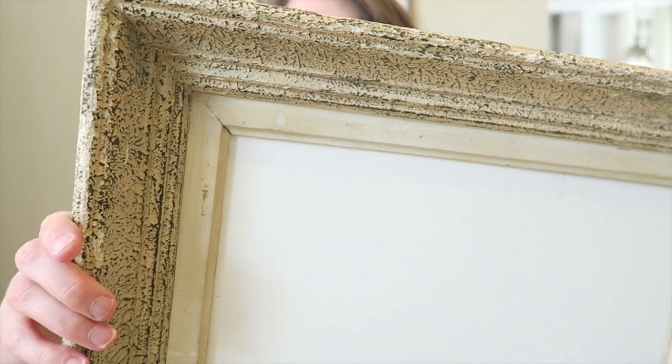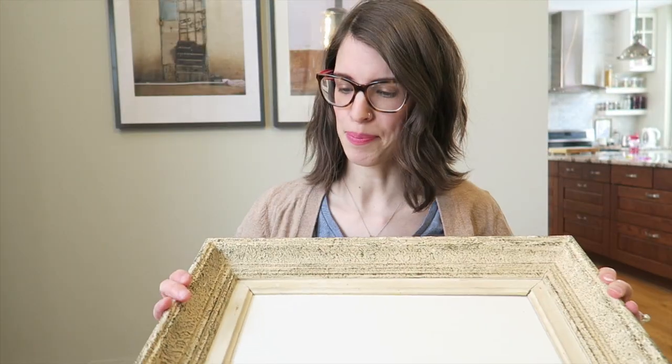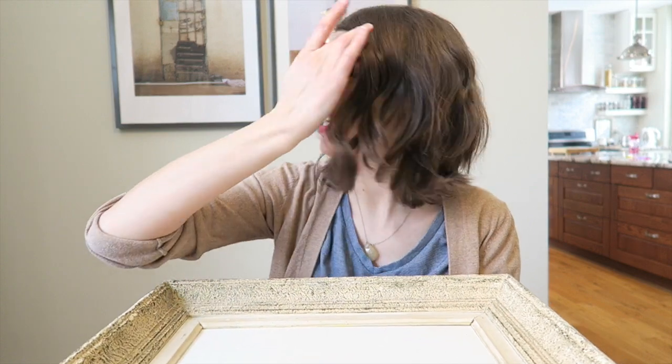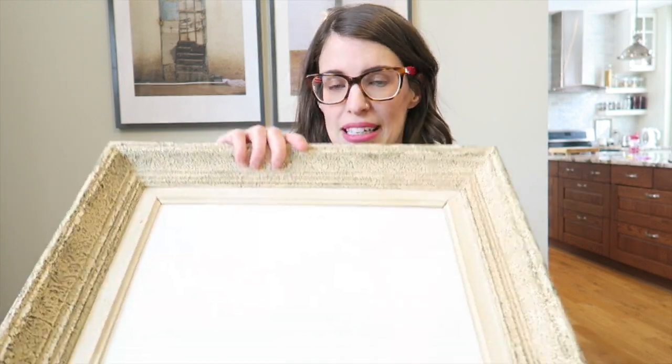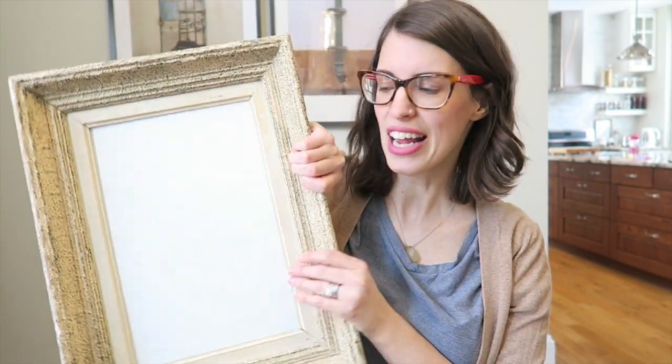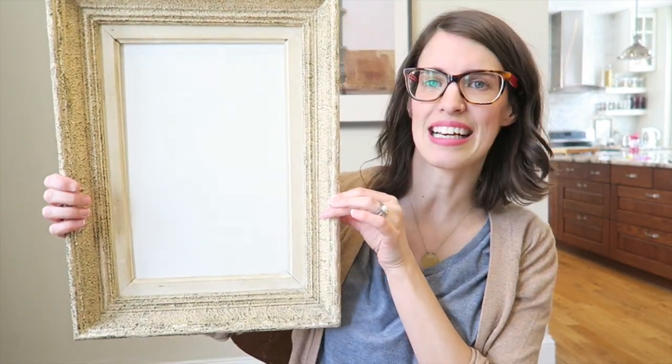The last thing I'm going to give a makeover to is this frame here. I probably won't touch the actual frame because I kind of like it — it's got some texture to it. It doesn't have anything in it, so I will likely just make some type of artwork to put in there. This frame was only three dollars, so I think if I DIY some artwork it's going to be a nice little thing I can hang on the wall. I'll do it speed style with some music and then show you the things in my home in their habitat.